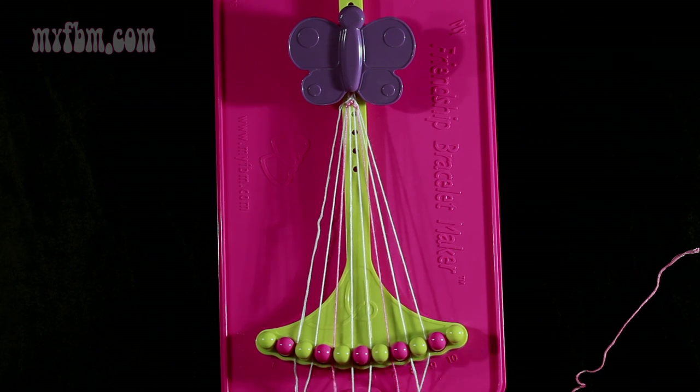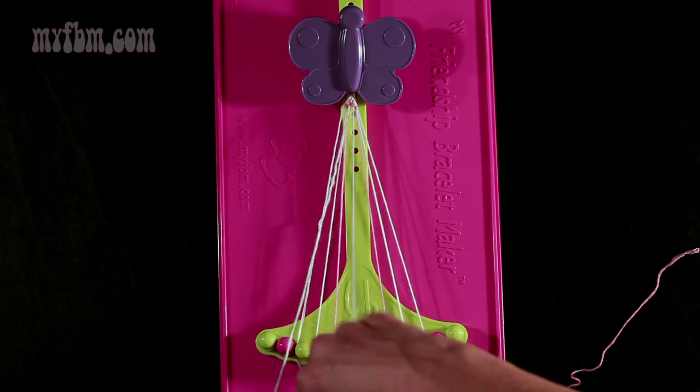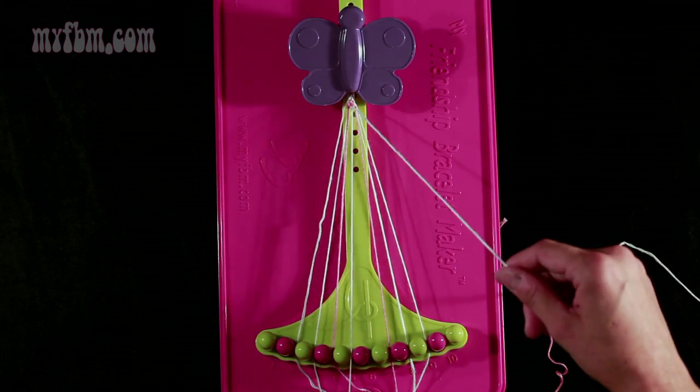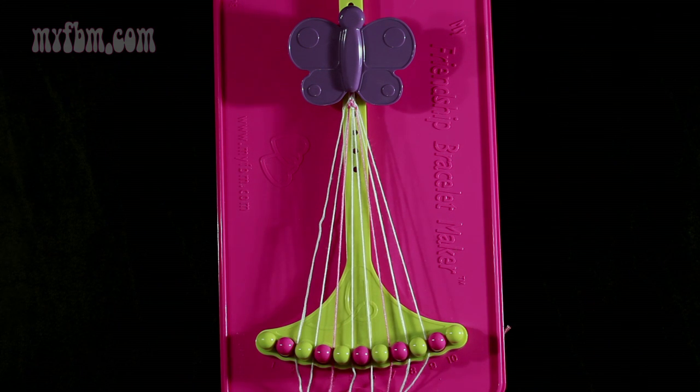Now you're going to take string number 5 and make a right-hand double knot with string number 6. Both strings are white. Pull through once, twice. White string into slot 5, original white string is going to go into slot 6.